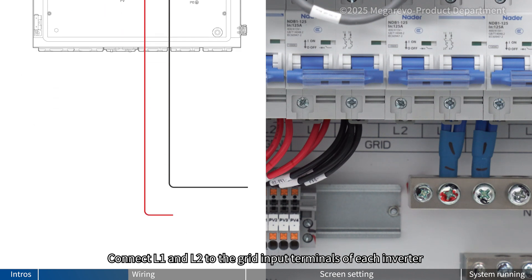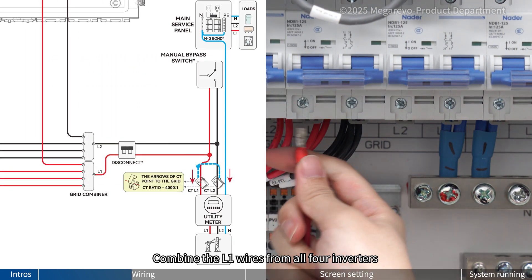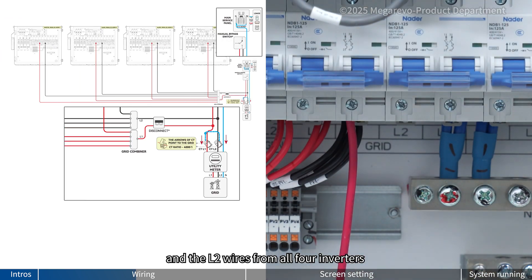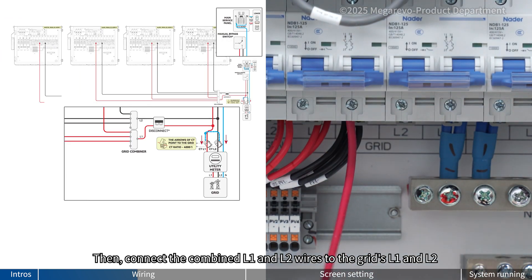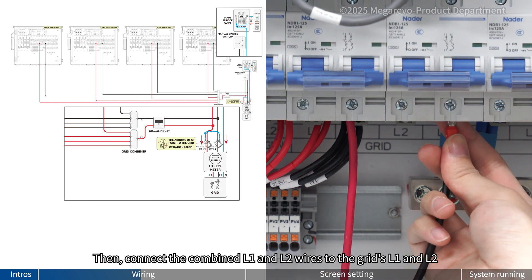Connect L1 and L2 to the grid input terminals of each inverter. Combine the L1 wires from all four inverters and the L2 wires from all four inverters. Then connect the combined L1 and L2 wires to the grid L1 and L2.